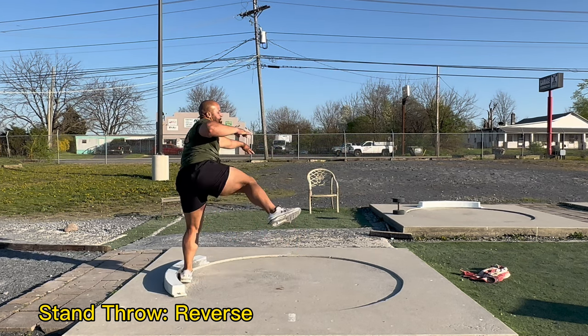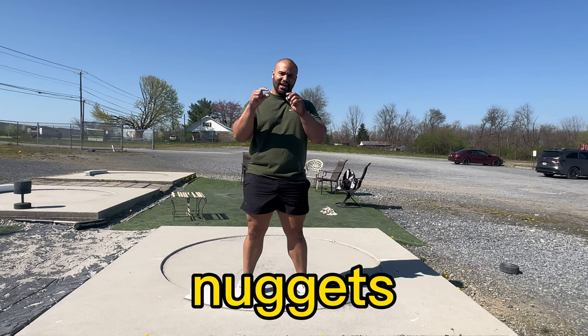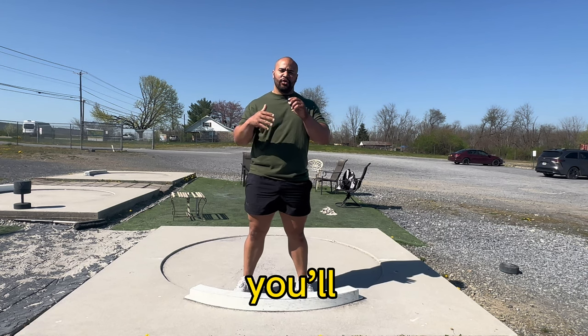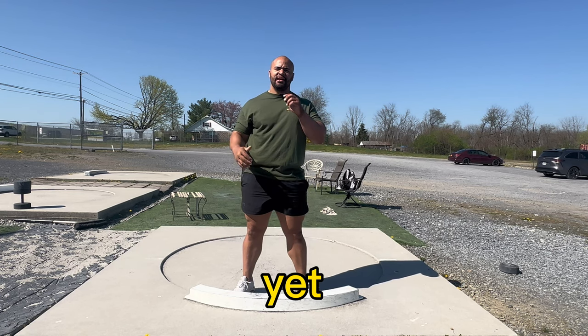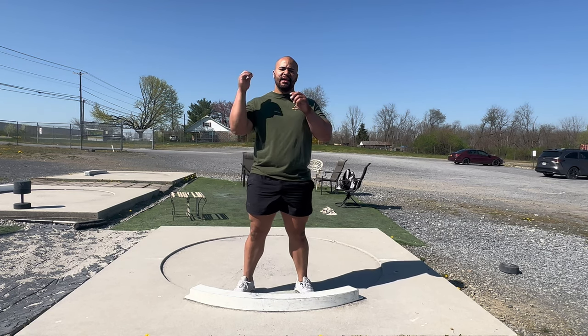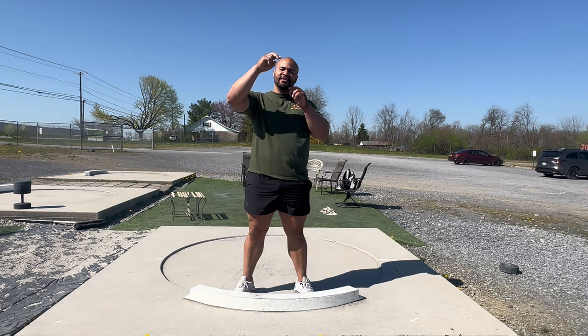Moving on to stand throw reverses — make sure that you're finishing the throw with your legs and then just switching your feet at the end. Hopefully you guys got a little bit of nuggets that you'll add to your game and implement into your practice, that will take you over your edge to have the best season yet. If you guys like the video, please like and comment, let me know what you guys want to see next, and I'll see you guys next Friday.